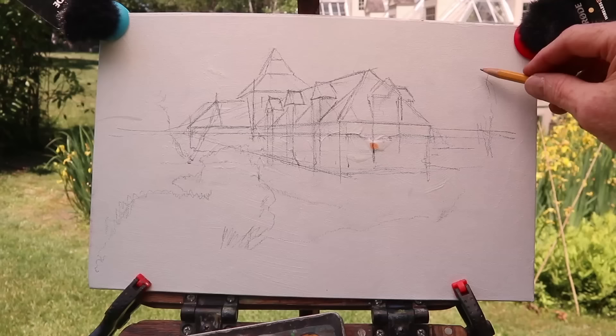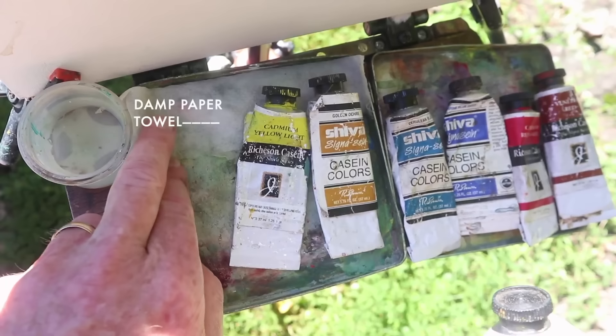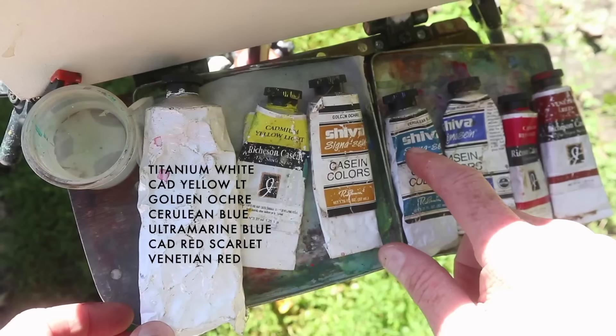Sometimes I draw this in with a brush, but this time I'll be using casein. Casein comes in tubes very much like oil paints, but it uses water as its solvent. I put down a piece of damp paper towel to keep the paint alive longer. On my palette: titanium white, cadmium yellow light, cold and ochre, cerulean blue, ultramarine blue, cadmium red scarlet, and Venetian red.